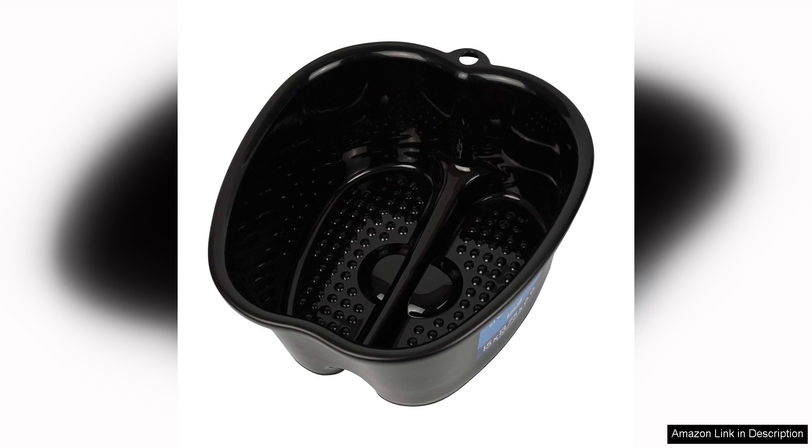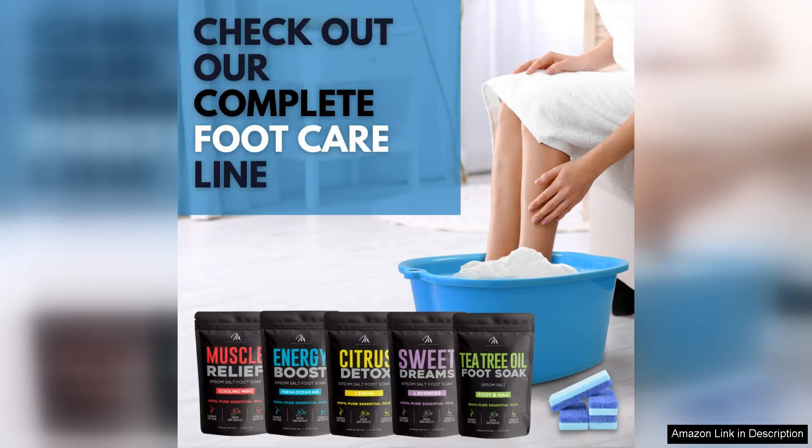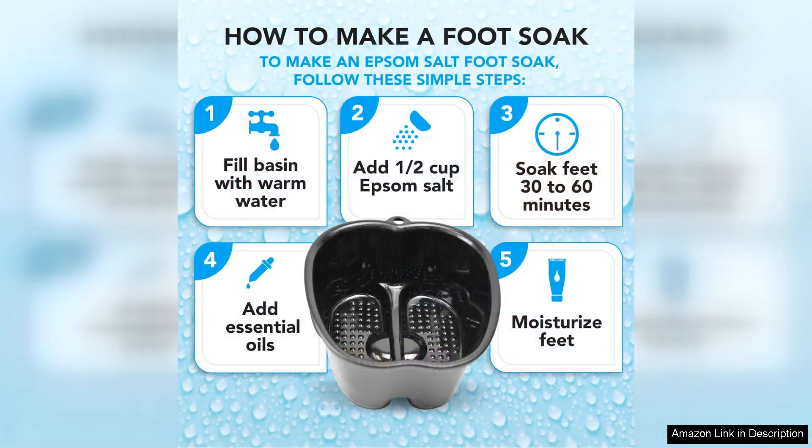One of the standout aspects of the Mantello Foot Soaking Tub is its versatility. Whether you're looking to relax after a long day, treat yourself to a pedicure, or incorporate a foot soak into your self-care routine, this tub delivers. It can be filled with warm water and your favorite bath salts or essential oils, creating a spa-like atmosphere right at home. Additionally, the tub is easy to clean, which is a significant advantage for those concerned about hygiene.